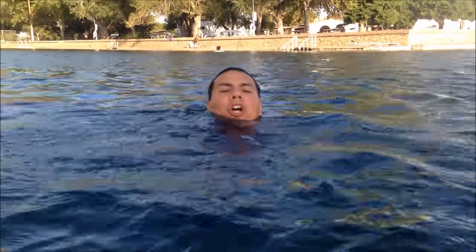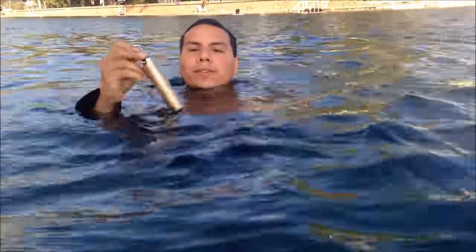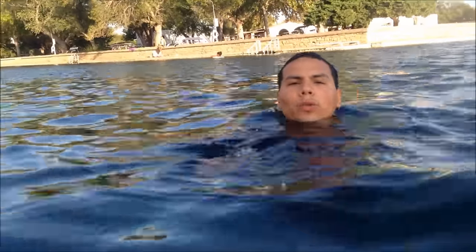So far I've been about one minute in the water, swimming around, having fun, and testing this out. I'm just going to swim a little longer to simulate an awesome diving experience and then we'll test out the contents.